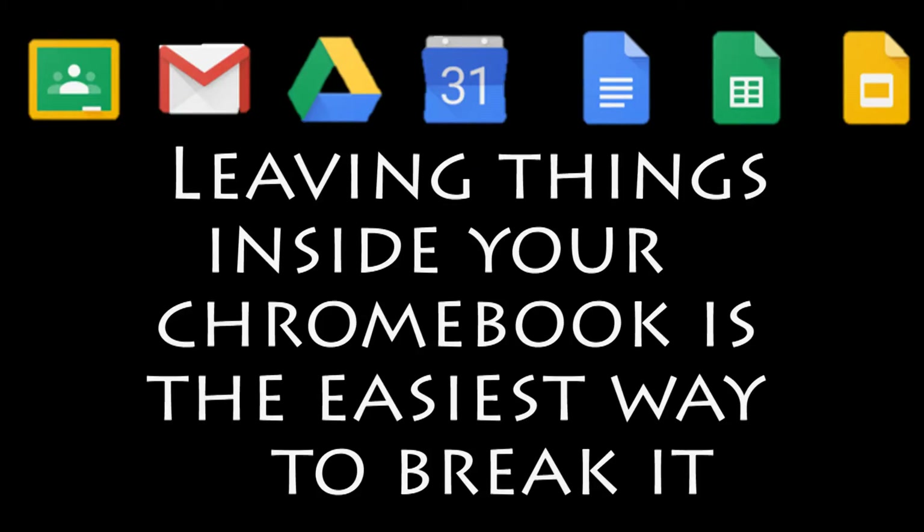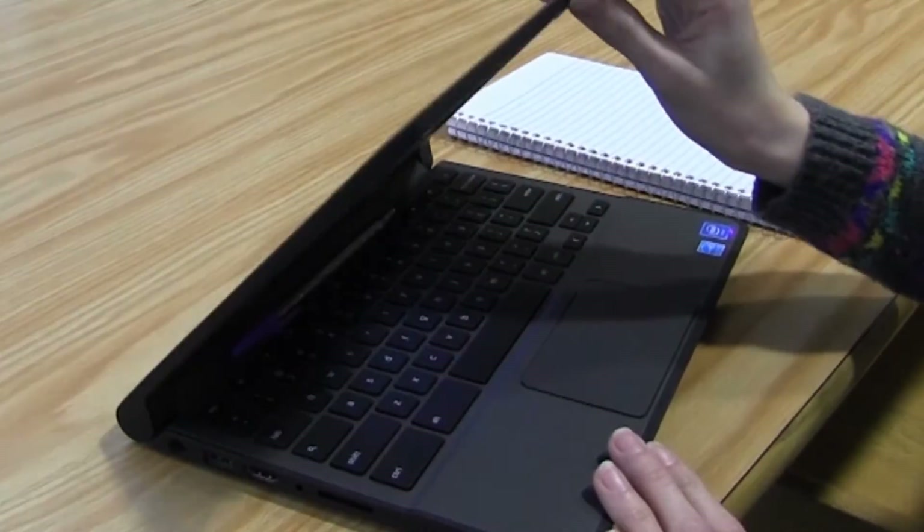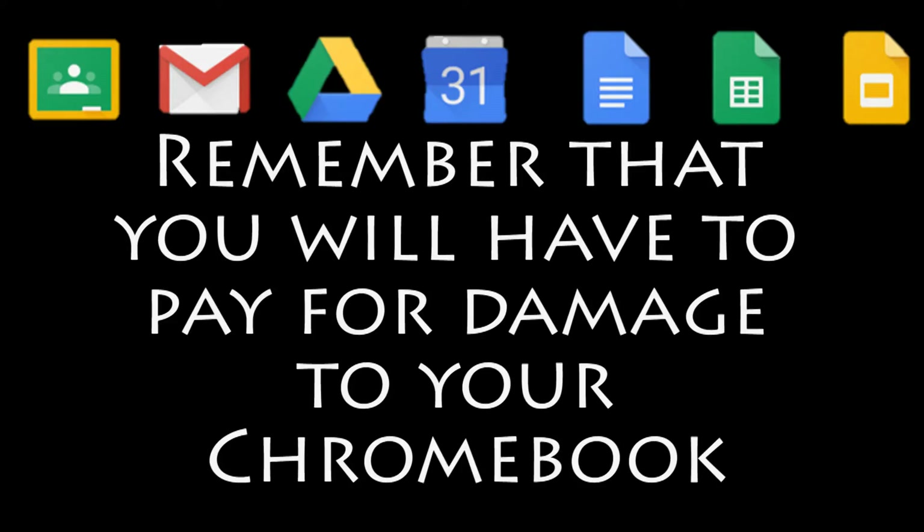The most common way to damage things is by leaving something inside, like a pen or a pencil. No, no, Paige — you're not supposed to put a pen or pencil in there. You can break the screen trying to close it. Remember that if you damage your Chromebook, you will have to pay for it.